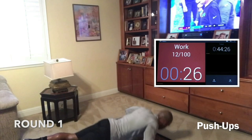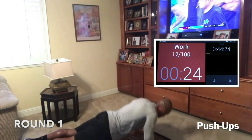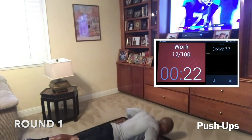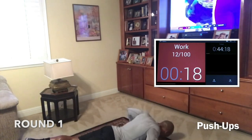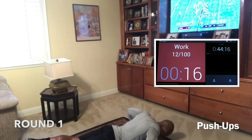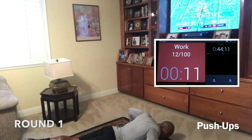Get those shoulders loose. Go deep — chest to the ground first, not the hips. Lead with the chest. Good job. Back straight. If you can't do a full push-up, knees to the ground are fine. If you can do a few full push-ups and then go modified, that's fine. Whatever you can do, guys. Let's go.